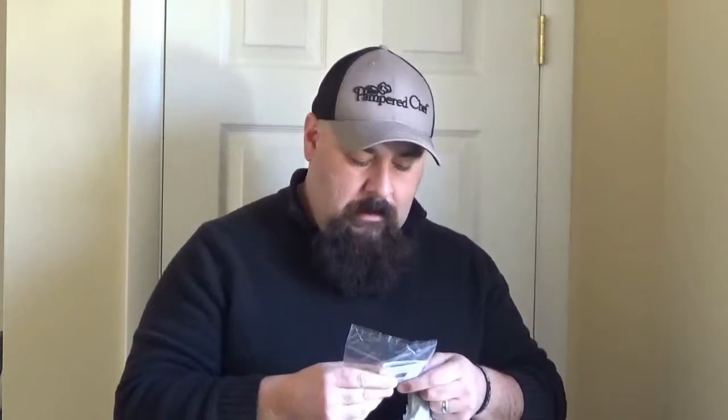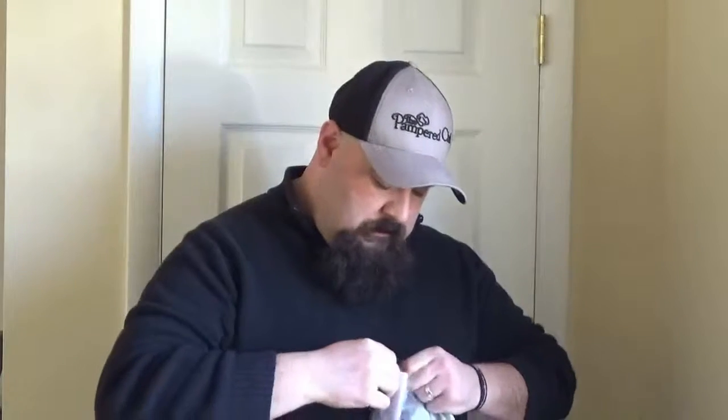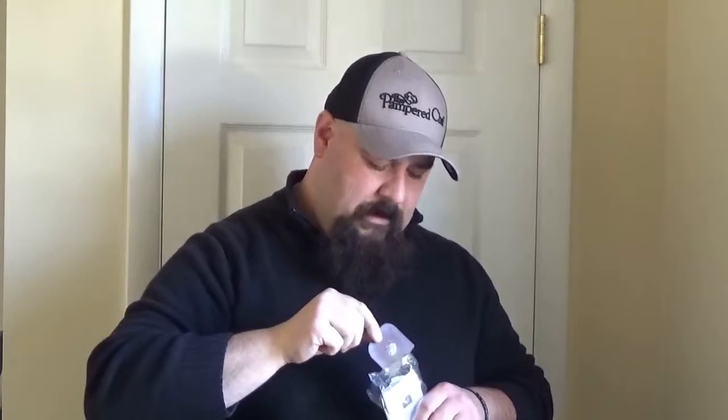Pan scrapers — these come in sets of three. I got quite a few of these; these are awesome. When you order a stone from Pamperchef, it typically comes with these, and they're very handy for all household pans. When you get stuck-on stuff, you just slide it right along. Just very simple and plastic, but very, very effective. I'm going to keep one of those for me as well because I lost one of mine. I've got three more of those.